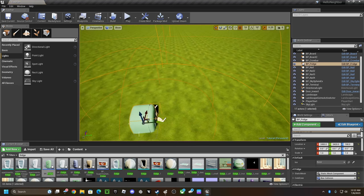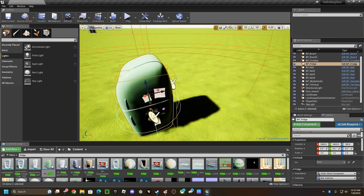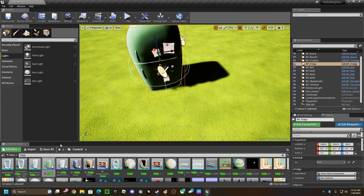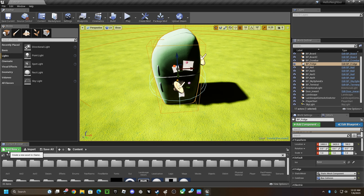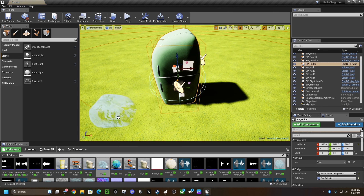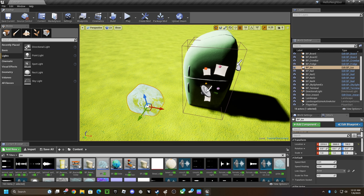It doesn't really matter which fridge you grab — I'm not sure. I just grabbed the regular one. Okay, you see where it says 'ice' in the default? You don't want that. Grab the BP underscore ice.